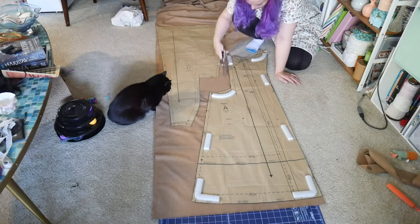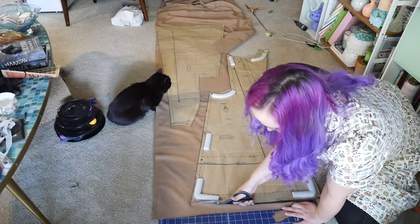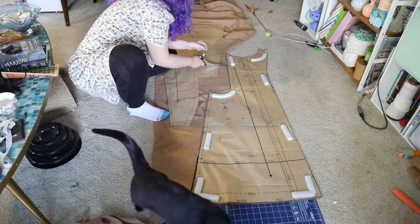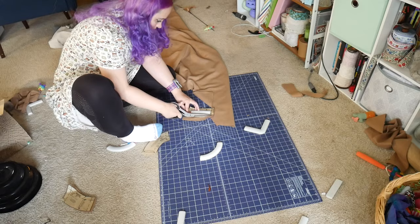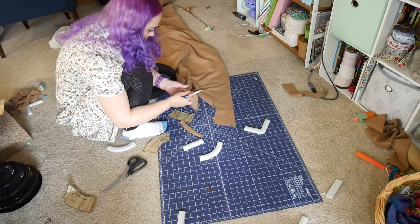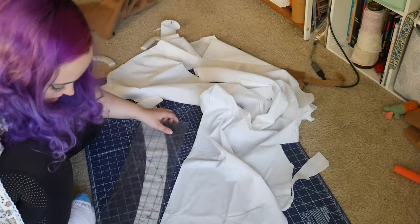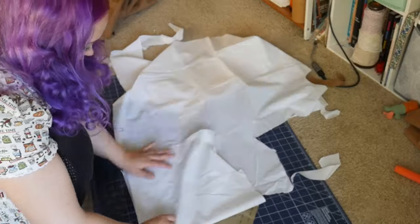I don't feel like there was anything complicated here other than making sure to clearly mark which is the right side, because this is a fabric that looks very similar on both sides. This is also my plug to buy me a coffee over on Ko-fi if you feel so inclined — it helps run this channel because buying all the supplies for these projects gets quite expensive. There wasn't really a huge mention of interfacing, so I am cutting interfacing for both the lapel front and the collar, because I think that needs just a little extra backing.